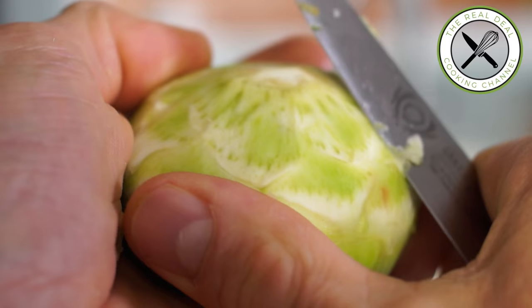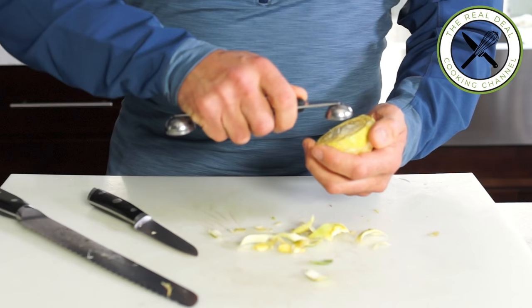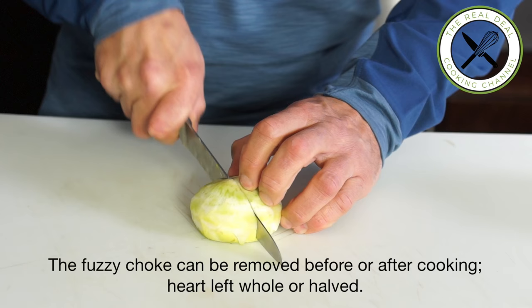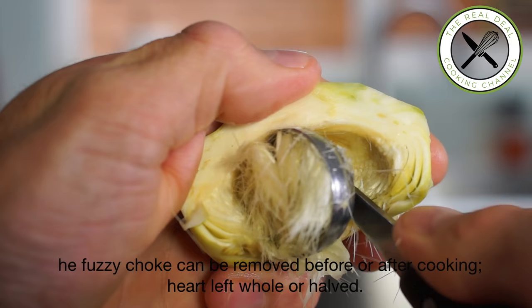As shown earlier, the fuzzy choke can be removed before or after cooking. To be honest it's easier once cooked, but again it depends on the recipe. Artichoke hearts can be simply boiled or steamed with some aromatics, or braised à la barigoule.